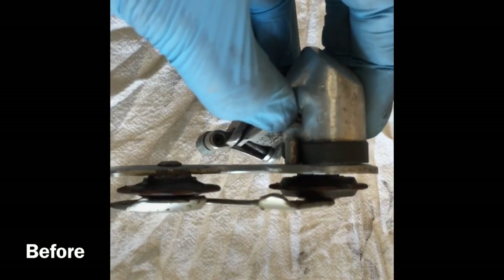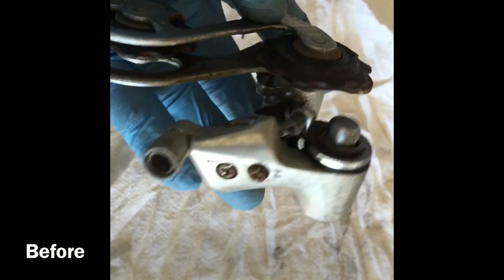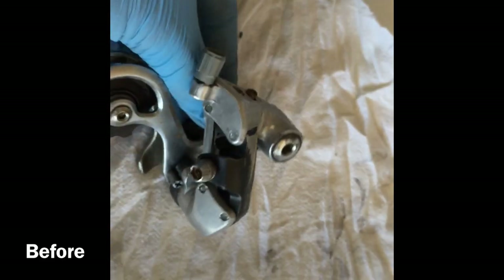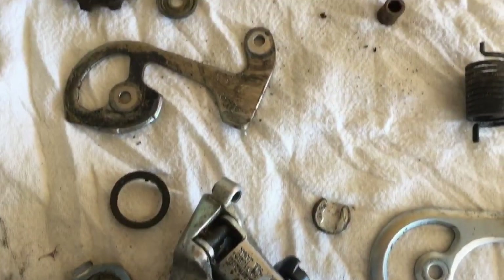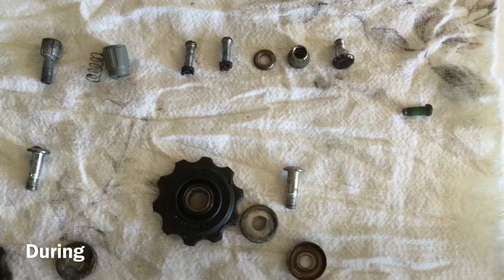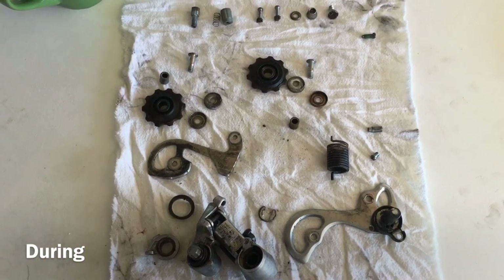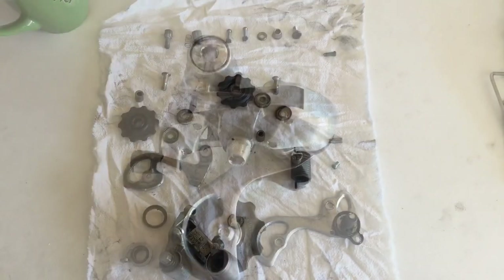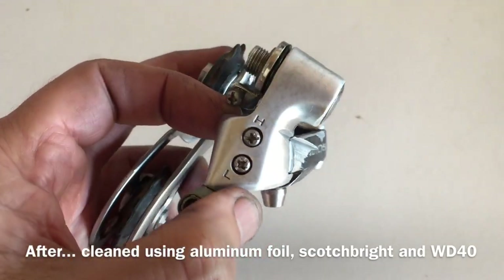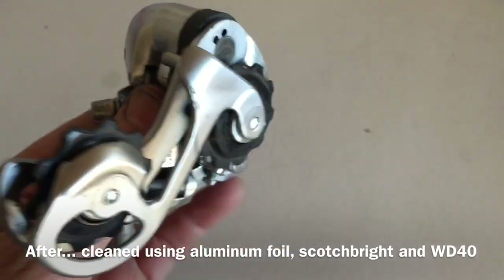The rear derailleur was looking a bit worse for wear — clearly the previous owner took the bike down the road on its side at some stage. There's a big gouge mark in that 105 derailleur, and yet it was working absolutely flawlessly. I think that's a true sign of Shimano's quality. These 105 and Ultegra groupsets from back then were pretty bomb-proof — the fact that they're still going 30 years later is a testament to that. Besides the gouge marks which I couldn't do anything about, the derailleur cleaned up really nicely.